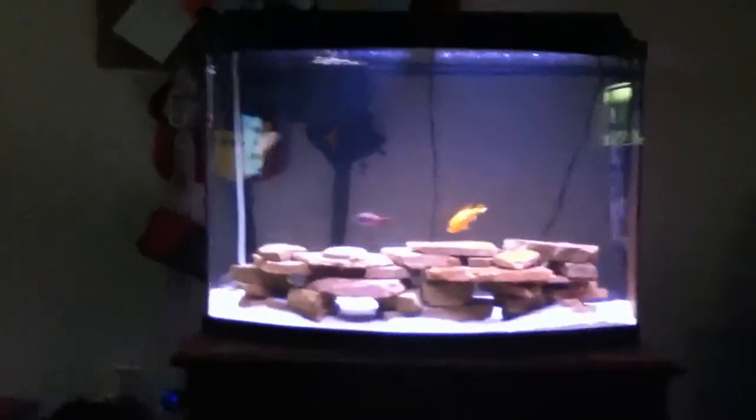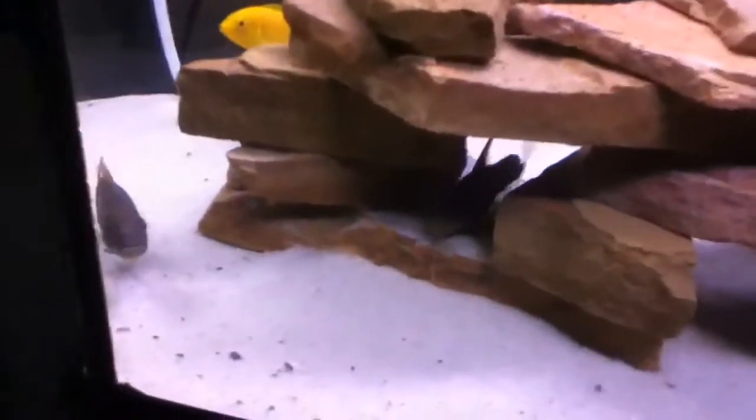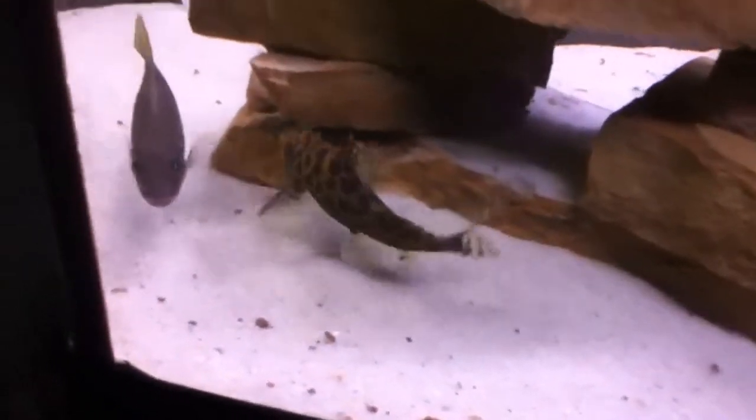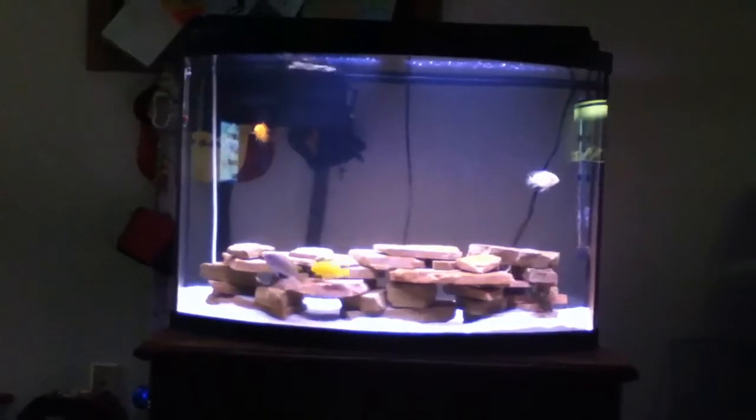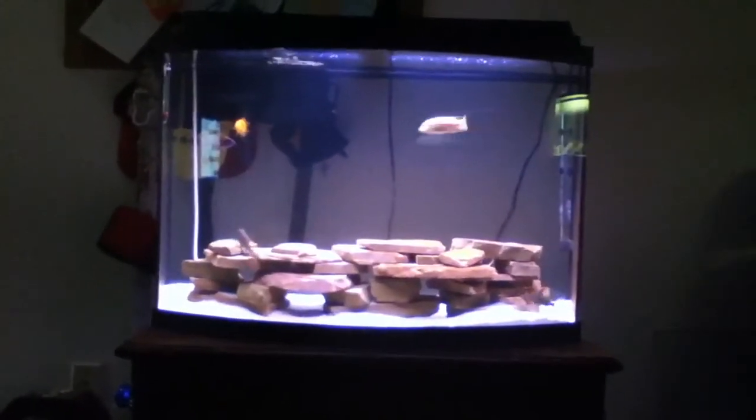There's the synodontis over there — he's fighting with the zebra about food. Let's see if I can get him real quick. There he is! There's my synodontis.